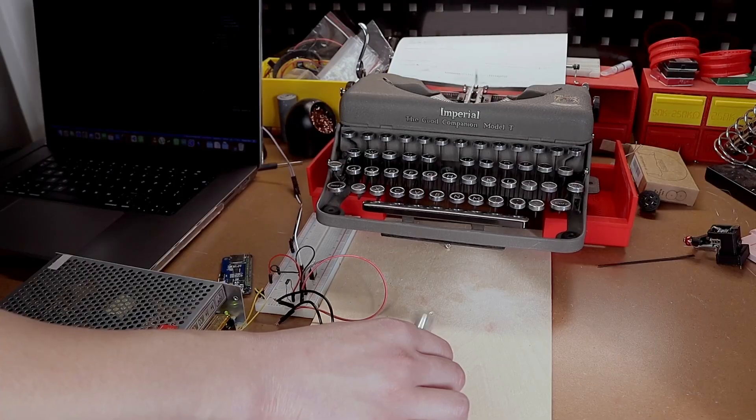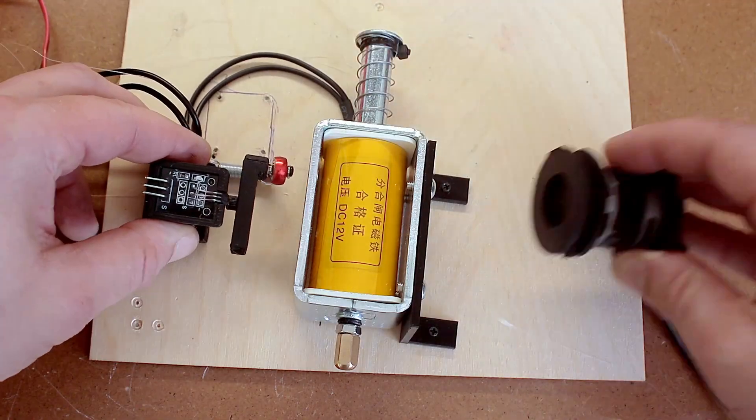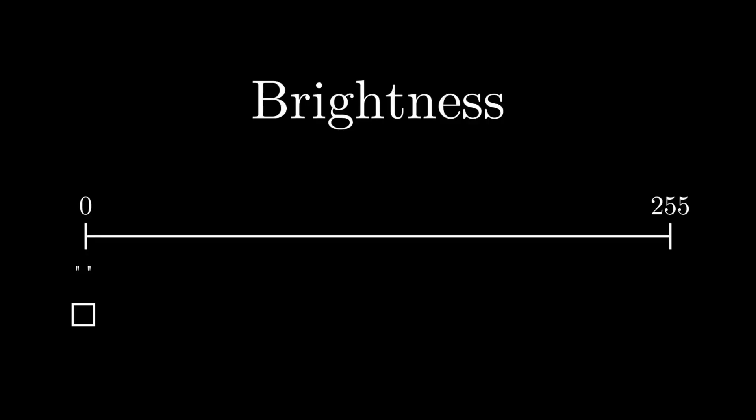Last video, we finished on a very positive note — I cracked the mechanism to pull the keys using a solenoid. I never intended to use all of the typewriter's keys for ASCII art, just a set that can represent shades of gray. If you want to learn more about ASCII art, I did a video — link in the description. The solenoid did end up disappointing me though — more on that later.